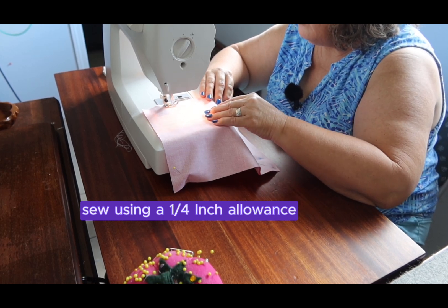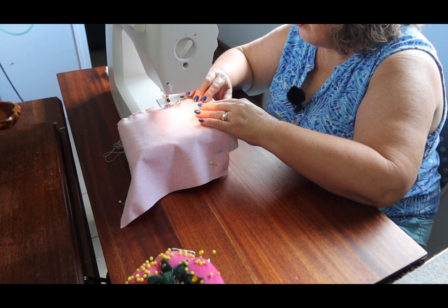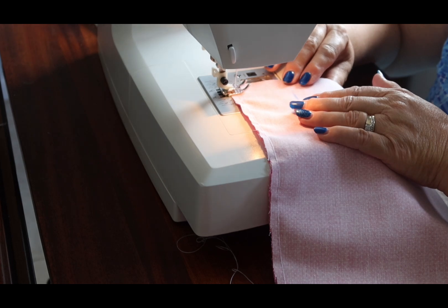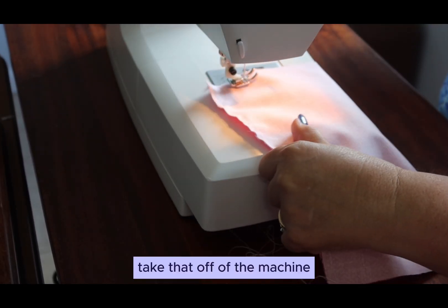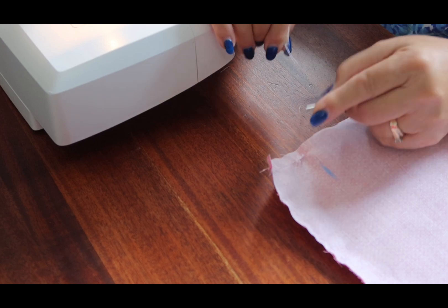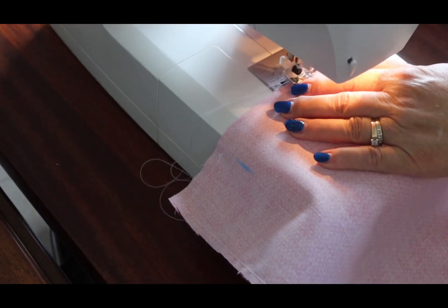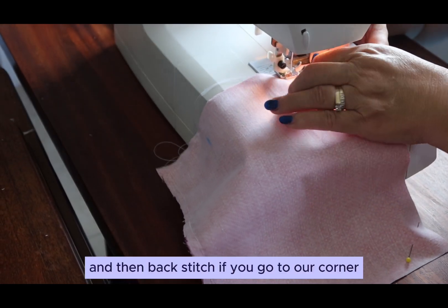We're going to be sewing all the way down the right-hand side, making a turn at the bottom. When we get closer to the bottom we're slowing down to make sure that we have our sewing machine in place to make a nice little turn. We're going to stop where we made our mark here. Usually I back stitch a couple of stitches, take that off of the machine, and cut our threads. We're going to do the same thing for the other seam, but I'm going to actually start down here — forward stitch and then back stitch to our corner.